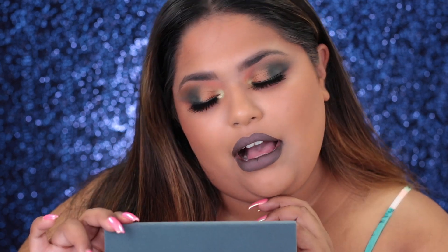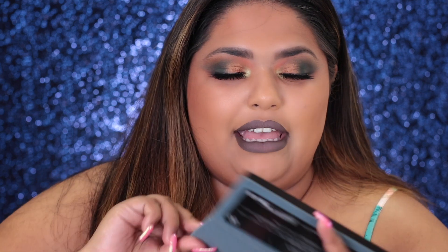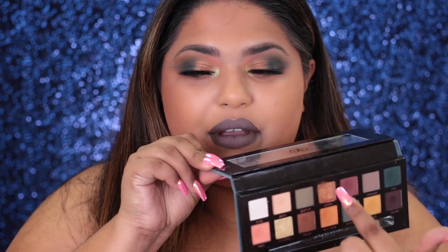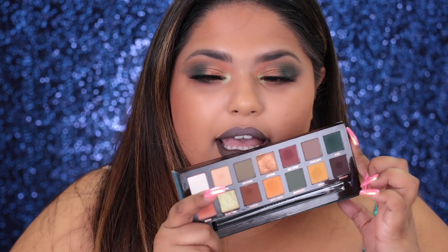This is the finished look that I got with this palette. Now let's talk about the palette. After struggling with that green Axis color on my outer corner, I was going to give this palette a 3 out of 5. The Axis color — it's still really patchy, it's like a mind of its own, getting weird. I would say this color Axis is what is definitely killing the palette.